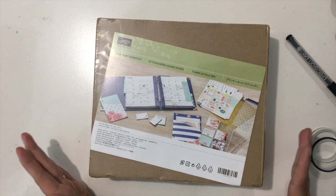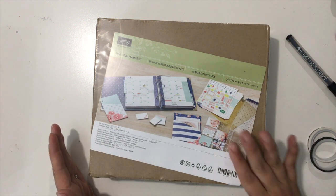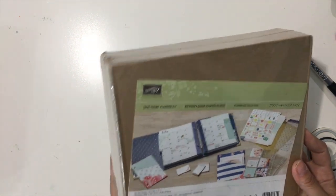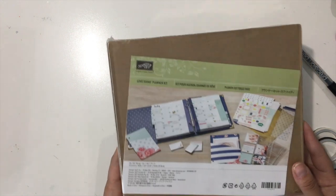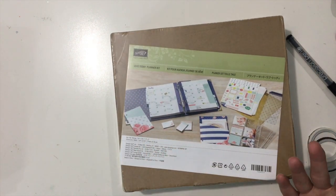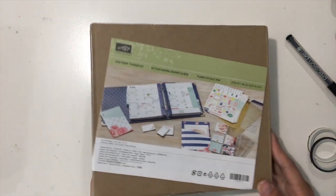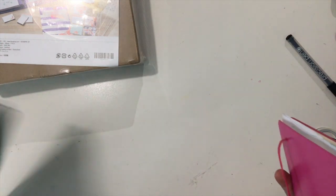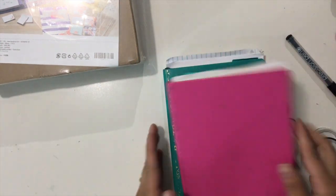Today - well, August starts next week and it just seems like the summer is just flying by. So I got this on Friday and this is the new Stampin' Up Love Today Planner Kit. I am already a planner and it seems like when I don't plan, that's when everything goes off the rails.